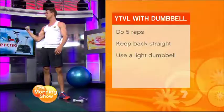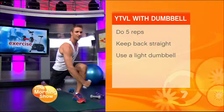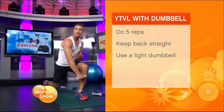How can we work the legs and the back and shoulders? If you just have a light dumbbell or just a can of baked beans at home, stand in a lunge position, come down across the shin, and then open up your chest with a series of what's called YTVL arms. That's really just signifying what your arms are doing so you can remember — a Y, a T, a V, and an L. Similar concept to YMCA.